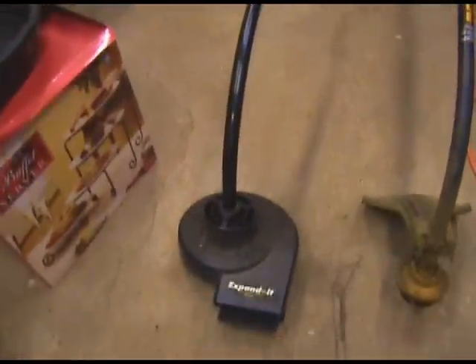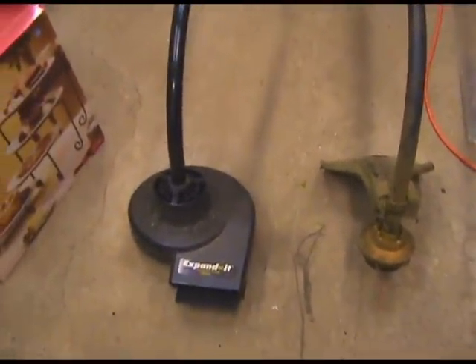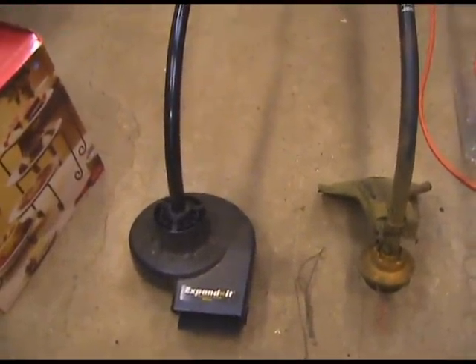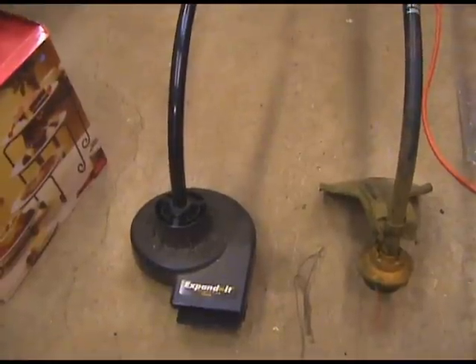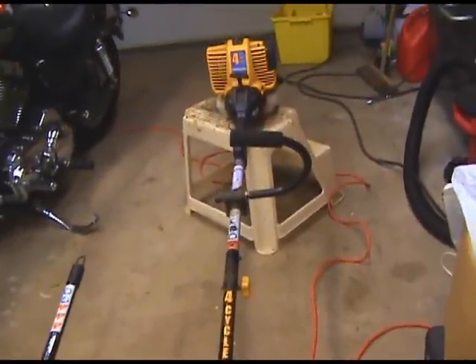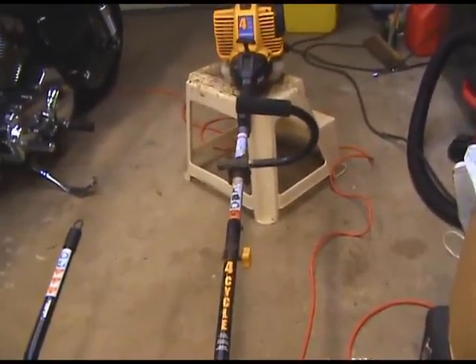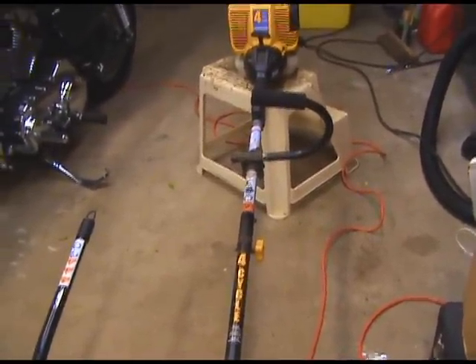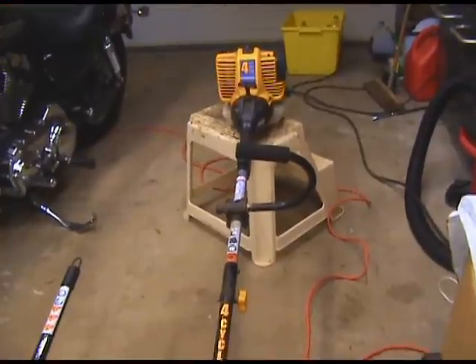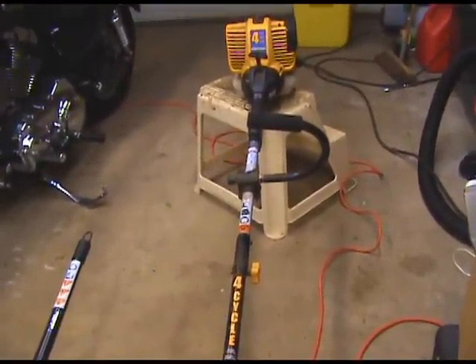When I bought it, I also bought this — Expanded is the brand — and it works with this weed eater. It's a blower attachment and it works really good. You could also get the small tiller attachment for about 90 bucks, and I'm planning on getting that to go in between the plants in the garden.